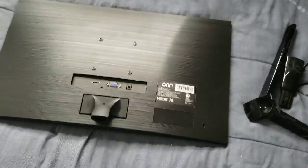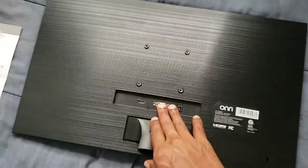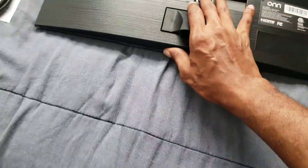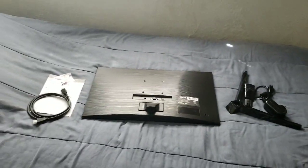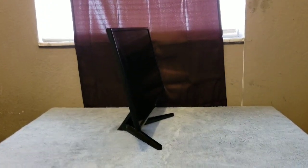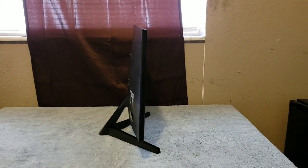On the back you get all your ports, and you also get your buttons right here on the bottom. This is how thick it is, as you can see.